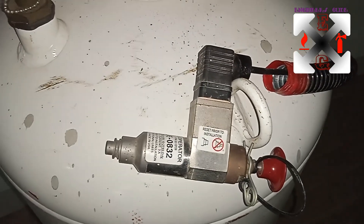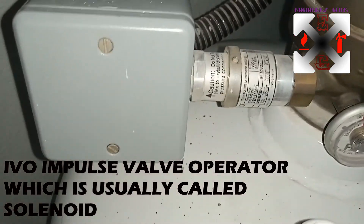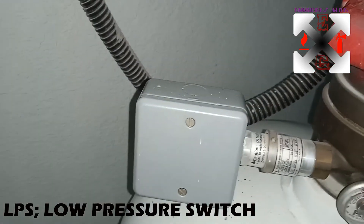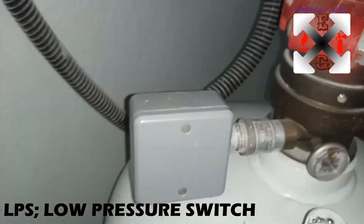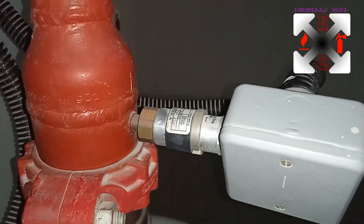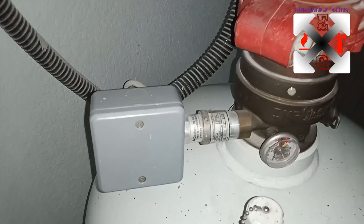I'll show you how this is operating. This is the IVO — the Impulse Valve Operator — that I was talking about. Looking up here, this is the Low Pressure Switch, the LPS, which is connected down to the panel. It is supervised with an end-of-line resistor.